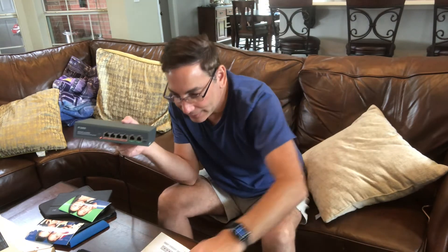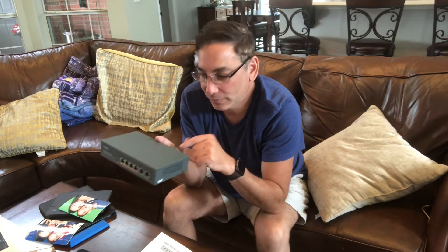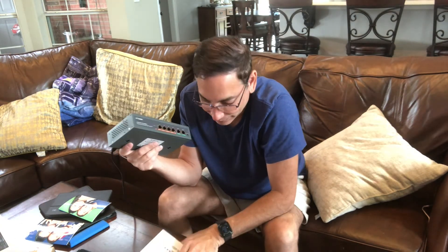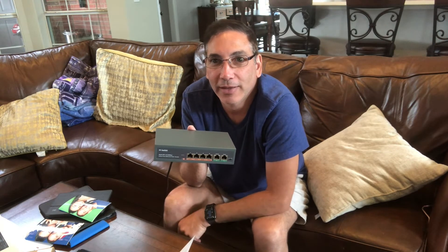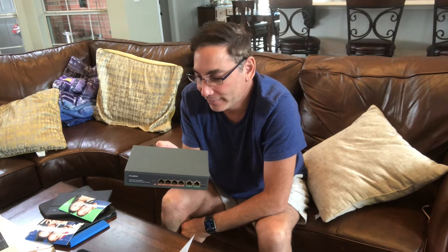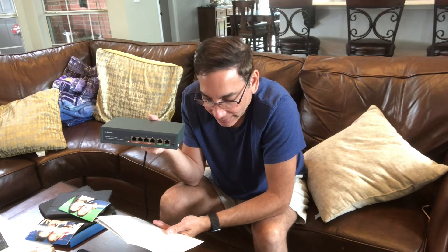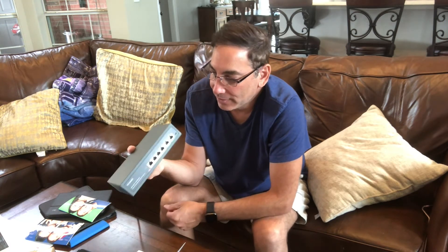It didn't come with any uplink wires — my router will just go right into there. I don't think it's even remotely configurable; it just does what it does. Such a small switch, there's really no need to remotely configure it like I've done on bigger switches where I've had to set priorities and stuff like that. There's really nothing to set on this one.